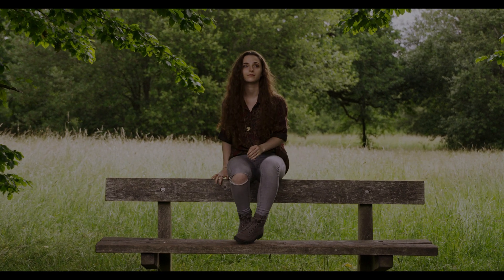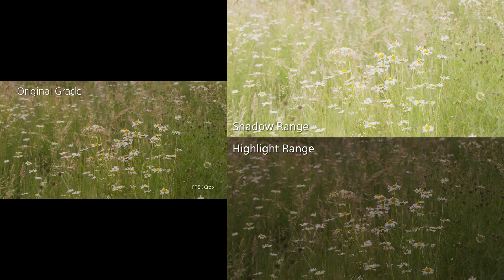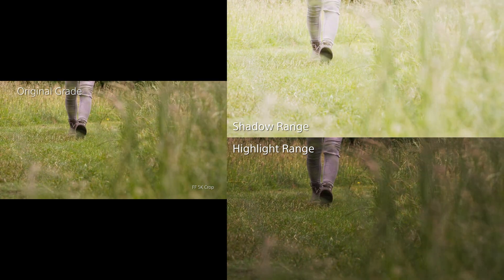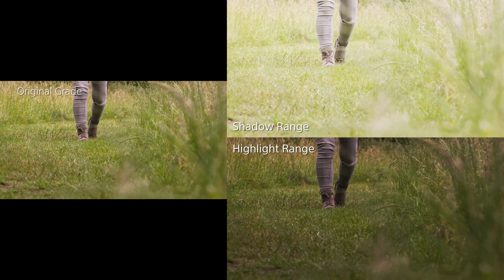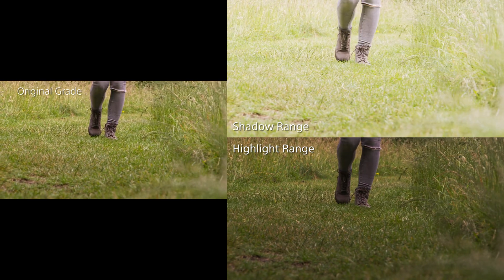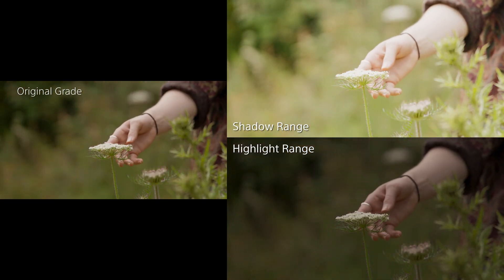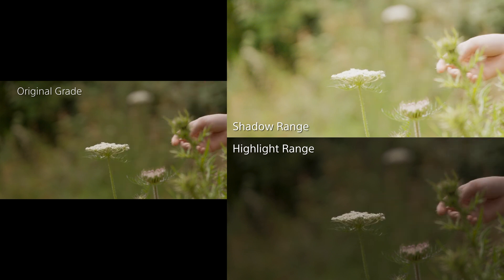Since publishing the first version of this video, a lot of people have asked me just how much flexibility does shooting with RAW give you? Because the final video was graded, it isn't easy to see how much dynamic range is captured by the FX9 when shooting RAW and recording to the Atomos Shogun 7.